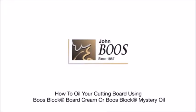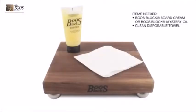How to oil your cutting board using the Boos Block Board Cream or Boos Block Mystery Oil. Items that you will need: Boos Block Board Cream or Boos Block Mystery Oil, and a clean disposable towel.